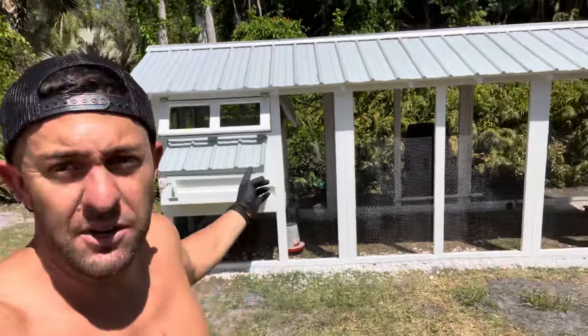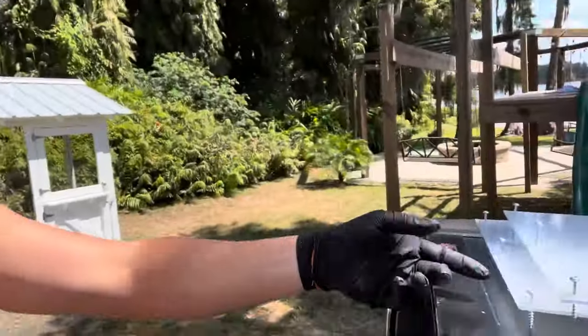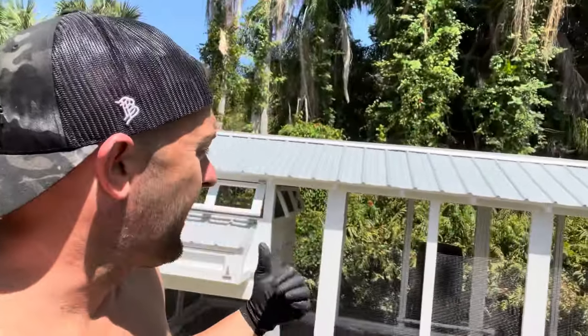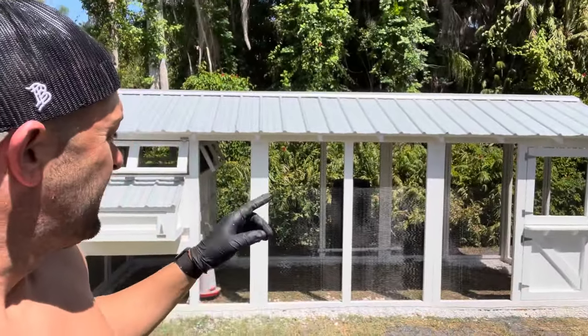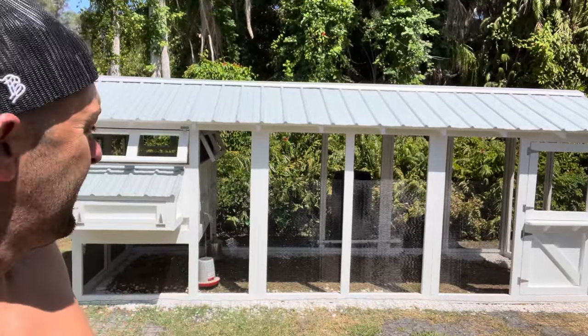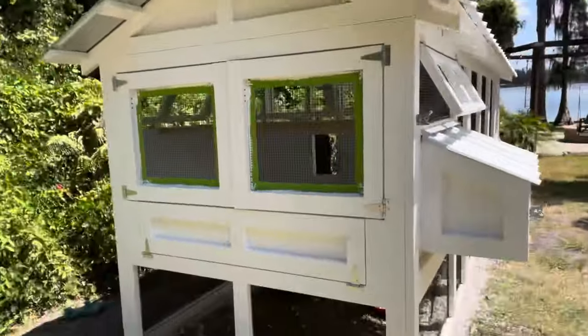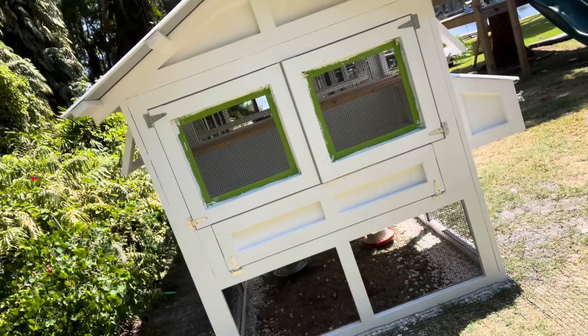I feel like the progress has looked a lot the same to you all, but it's totally changed to me. I got the windows up, put the flexi glass — UV protection — got the door complete, it's on, putting hardware back on. Chickens are out here enjoying it, loving it. Got the water bar working — pretty good stuff.